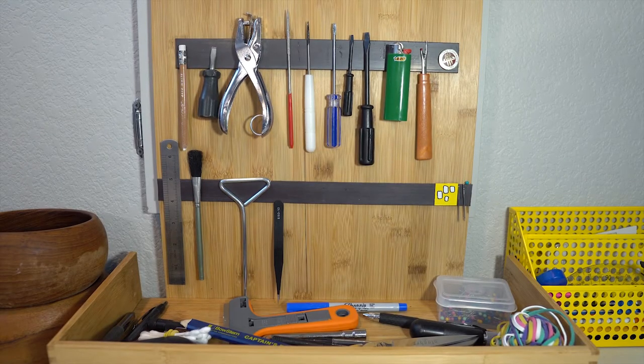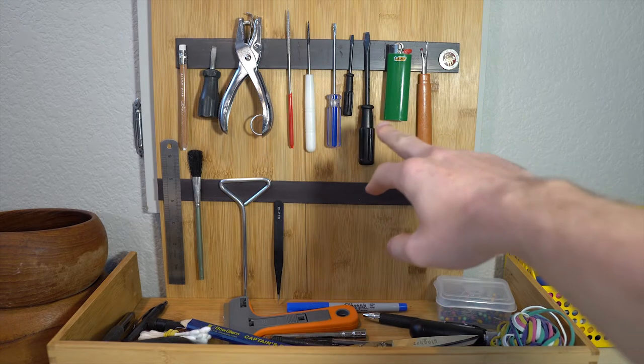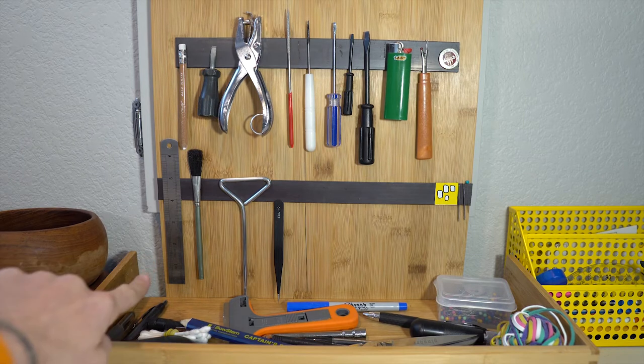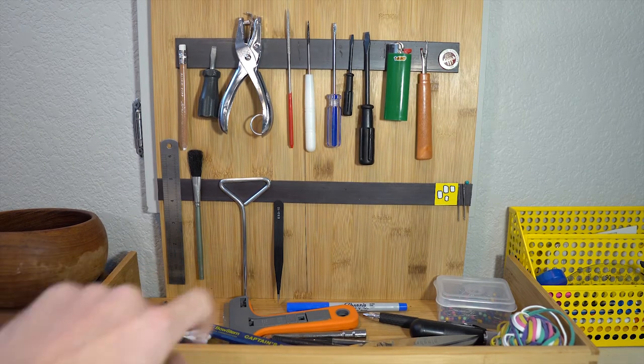Looking at this first tool organizer, you can see that I've laid out all of my seldom-used items — all my screwdrivers, thread ripper, lighter, hole punch, chalk pencil, small screwdriver, as well as a small ruler — the only one I have that'll click onto the magnets — and then some tweezers.